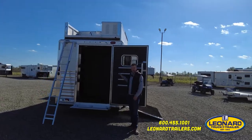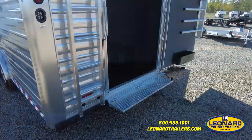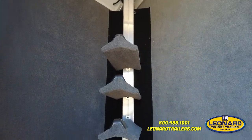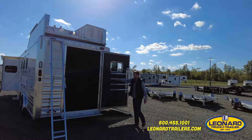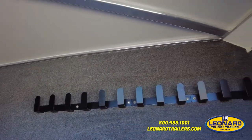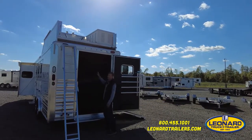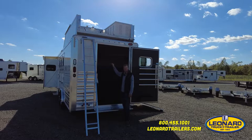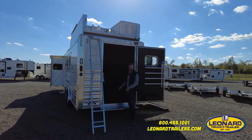This is the side load with the full rear tack, which really makes this a great trailer with tons of storage. Open up this rear door, flip down your camper step — tons of room in here. Three-tier removable saddle rack, four blanket bars, brush tray, everything carpet lined so when you hang bridles or throw tack in and out it's not scratching up the trailer. This rear tack is also lined and insulated just like the horse compartment, so you don't have to worry about condensation dripping down on your tack.